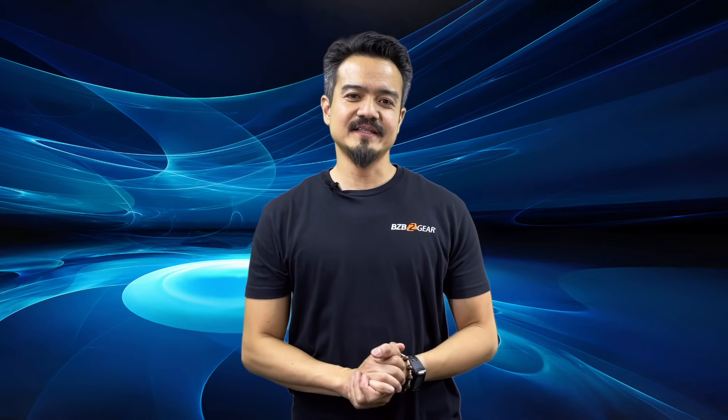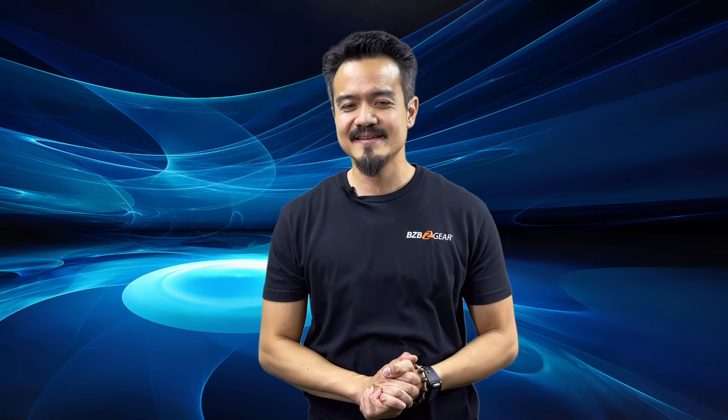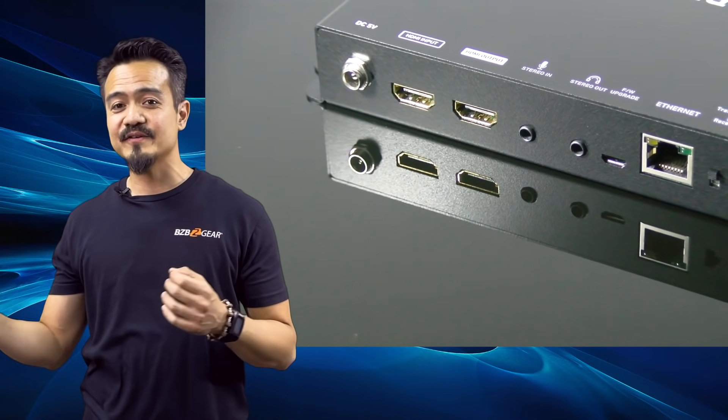Besides the flexibility of the transceiver, what else makes the BZB Gear AV over IP system unique? Well, I'm glad I asked. Because there's an HDMI output you can use as a loop-out for local monitor devices.